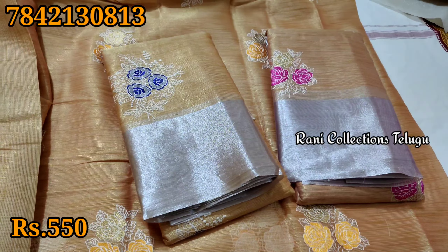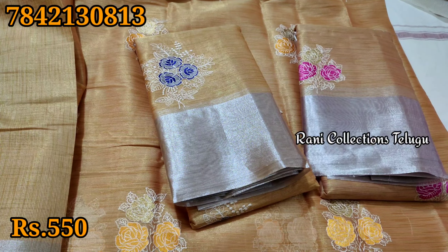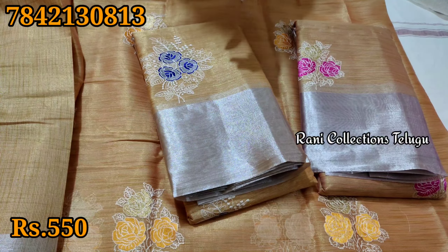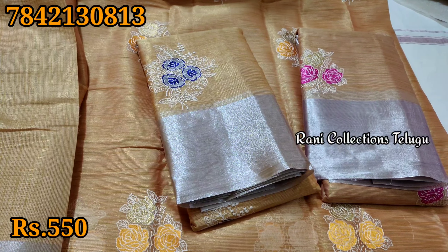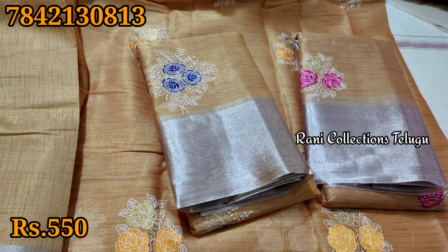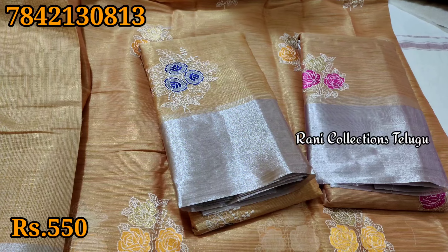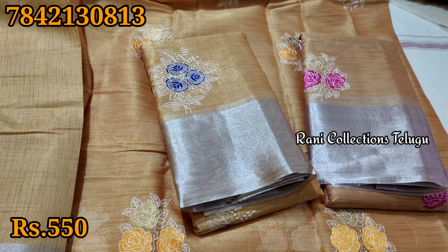If you want to see more pictures, please don't forget to like the video. Subscribe to our channel so you don't miss out. If you want to make a first purchase, stock is available. Please don't forget to like and subscribe to our channel.